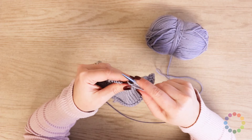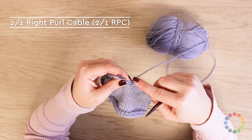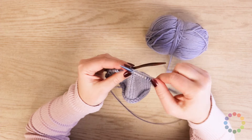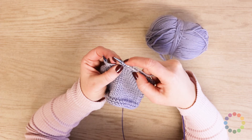The next stitch is a two over one right purl cable. You're gonna slip one stitch to the cable needle and hold it to the back, then knit two stitches, and then purl one from the cable needle. So you've got two stitches that traveled to the right, and then a purl one, which is your background stitch.